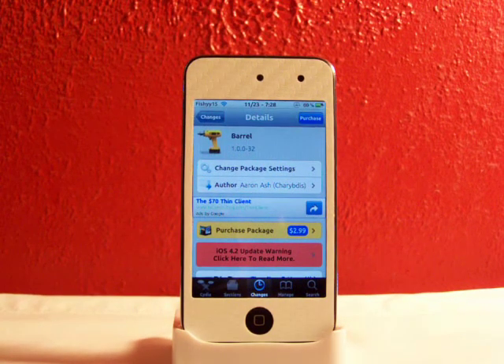Hey YouTube, what's going on? Fishy15 here. Got a cool little tweak video for you guys today, and today I'll be reviewing this new thing from Cydia called Barrel. What Barrel is, it allows you to have a kind of a cube layout for your springboard on your iDevice.